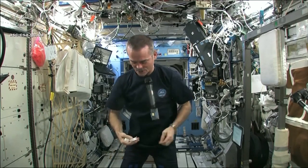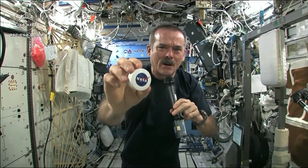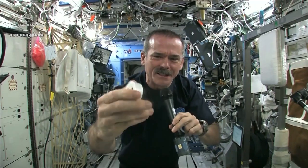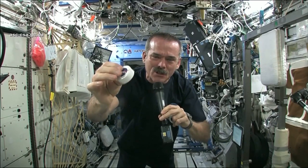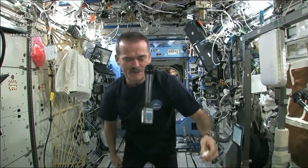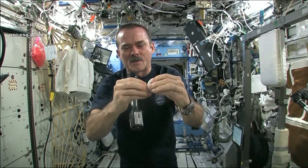I had to use equipment that was here on board the space station. We may have the coolest washcloths ever here on the space station. Here's one of our washcloths — it's packed, put down into this little tiny hockey puck so that it saves space. But when you open up a hockey puck and pull out your washcloth, this is the one I'm going to use for the experiment today.